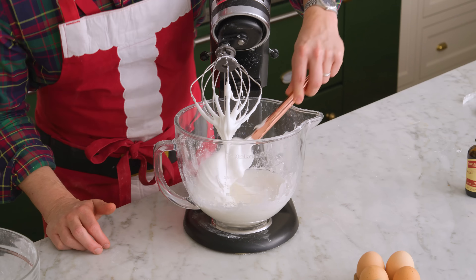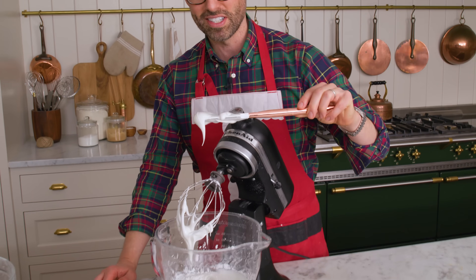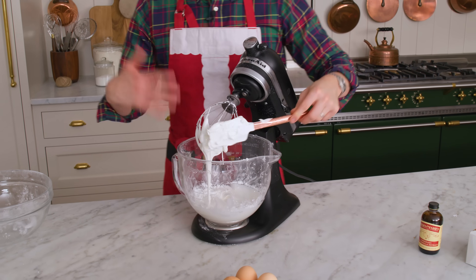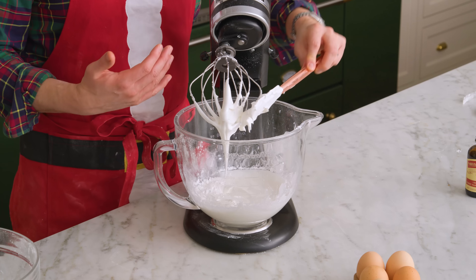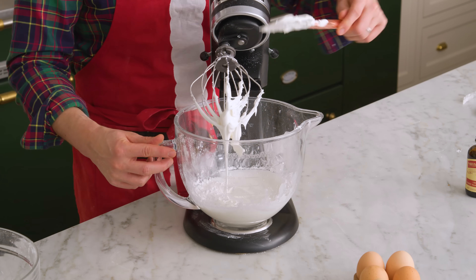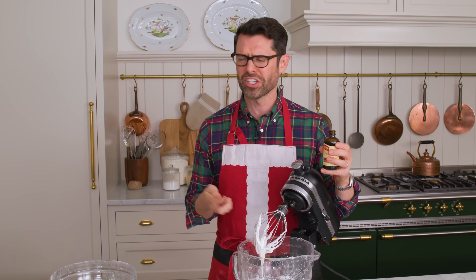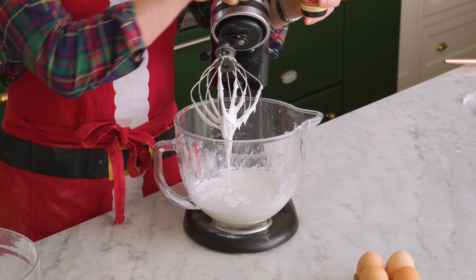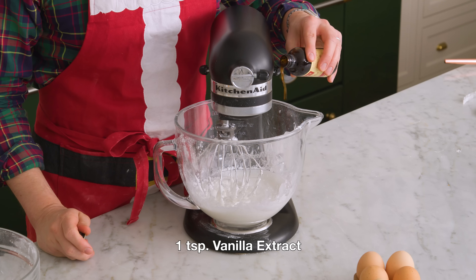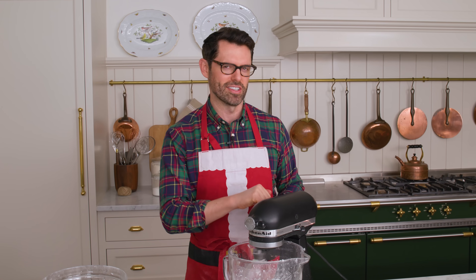Right now I just wanna check. It's looking shiny, definitely not stiff yet, so we're gonna keep going. We're pumping air into this, volumizing it, making it really luscious in texture. While I'm at it, let's add that vanilla. You could also use almond extract, lemon extract, whatever you want — just one teaspoon or a little bit less is fine. Medium high — stiff and glossy. We're gonna check back in on this.